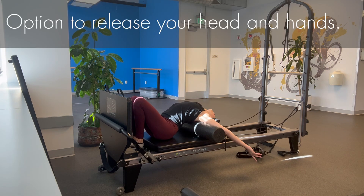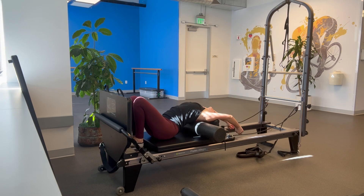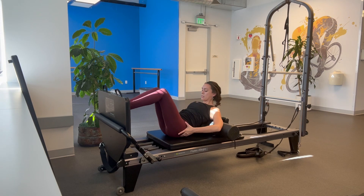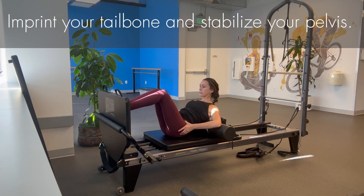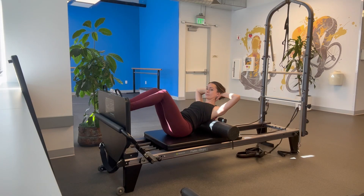Option to release your head and hands. Inhale and exhale for a few breaths. With your hands behind your head, add a crunch back to start and step your feet up. Then bring your hands to your hips to imprint your tailbone and stabilize your pelvis.